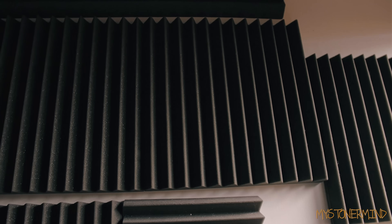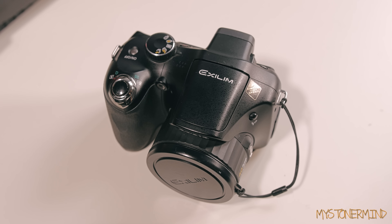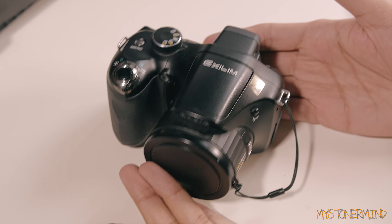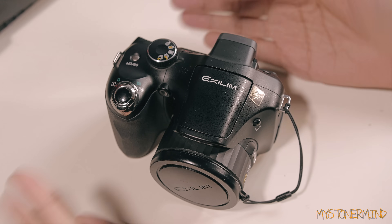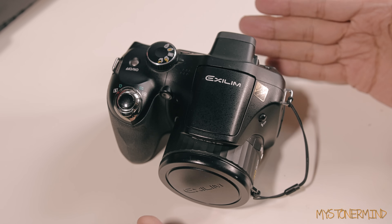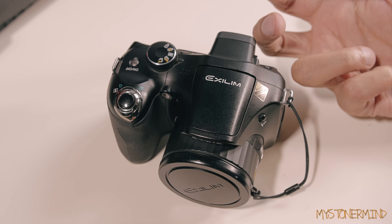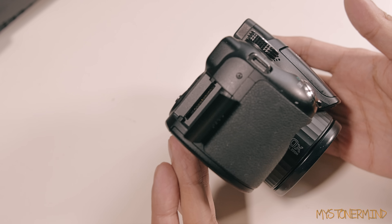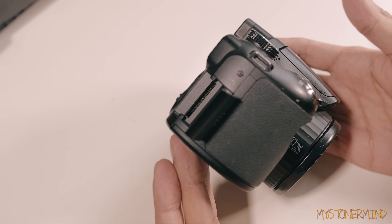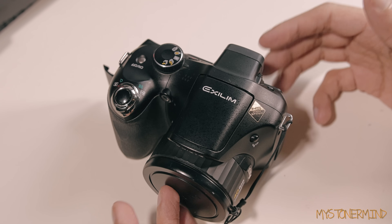What I'm going to be doing in this video is modifying an old camera of mine. This is a Casio EXF H20 - I've had it since 2007 or 2008 and used it quite a lot, up until the SD card slot stopped working. There are pins inside the SD card slot that somehow got bent and are all wavy, so I'm going to try to sort that out too.